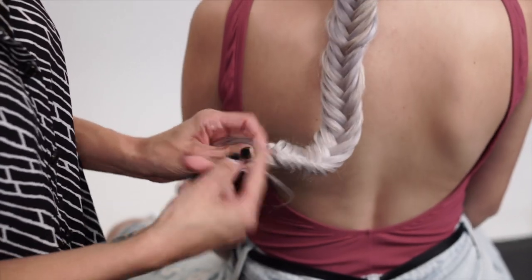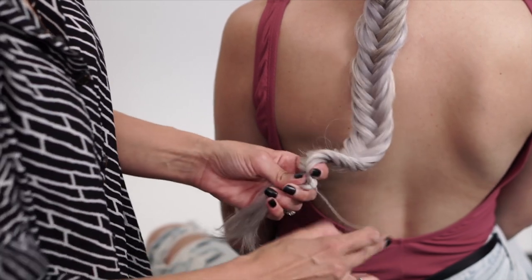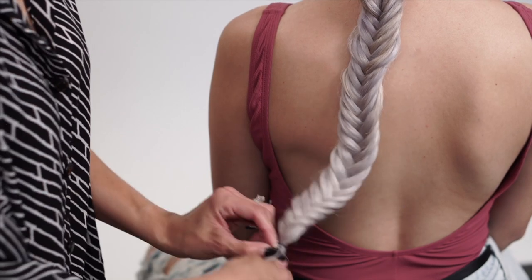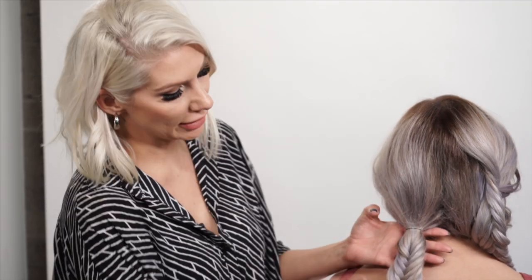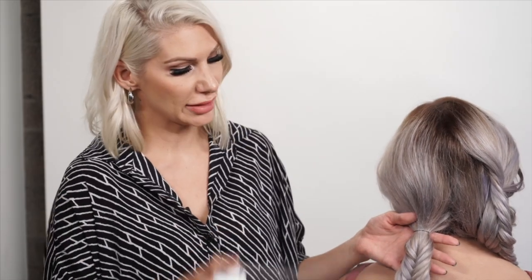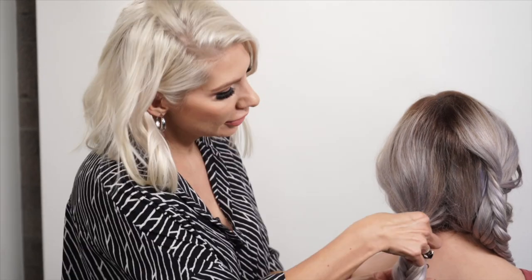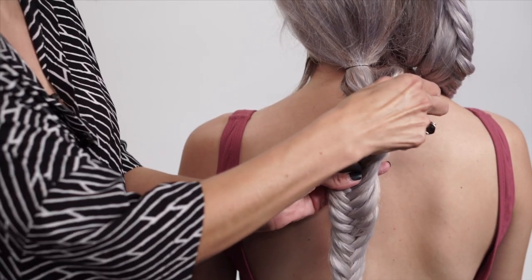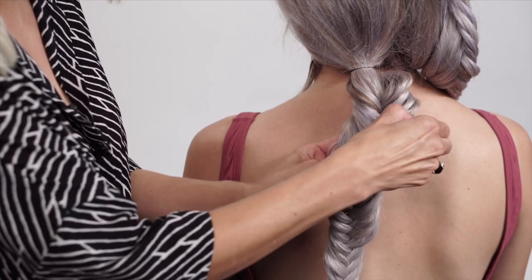Once we get to the ends, we're going to go ahead and secure it with a hair elastic. Now we're going to go ahead and distress it — we're going to do that by using some dry Texture Air. Each section, we're just going to pinch and pull it, make it nice and full.